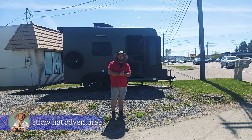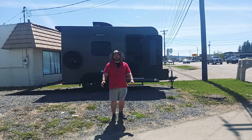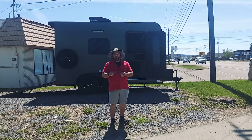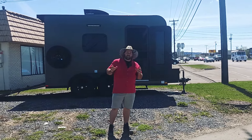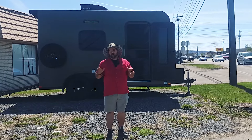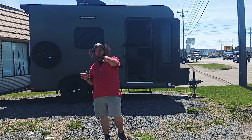Hey there campers, I'm Mike Sampson of Straw Hat Adventures and today I'm back with another travel trailer walk around, but today we're going to go through something pretty unique in my opinion — the Holland Summit 13 series right here behind me. This is going to be a mixture of a classic toy hauler and cargo hauler with a little bit of an RV touch to it. Without further ado, let's get into it.